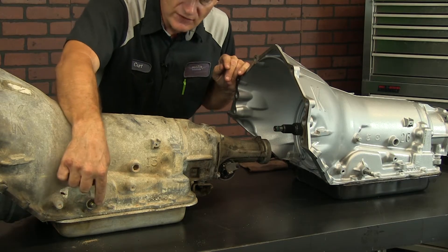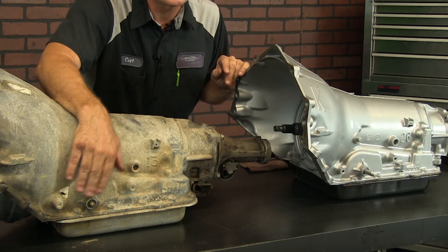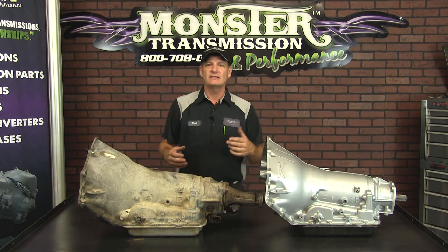So you notice this has a very short shift shaft, and there's also no neutral safety switch on these early units because that was in the shift console. That was 1993 until 1995.